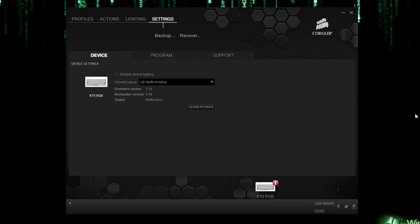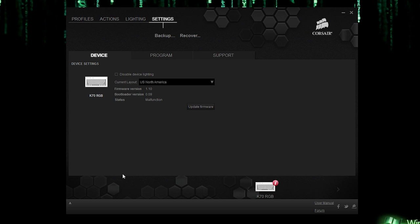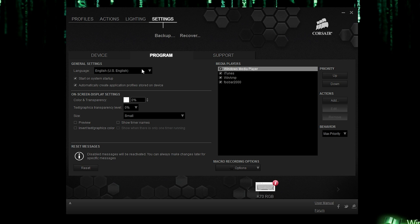Here's a look at the Corsair K70 RGB software. We're going to check out the Settings tab first. You can back up or recover, and in the Device tab you can disable device lighting, change the layout to Chinese or Taiwan — but since I'm in North America, I'll keep that. You can also update your firmware; be sure it's updated. When I first downloaded the software it gave me that prompt, so I didn't need to come here.